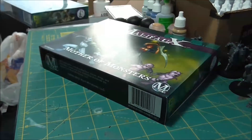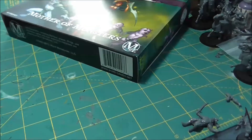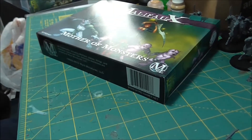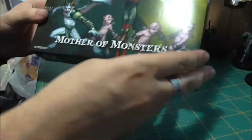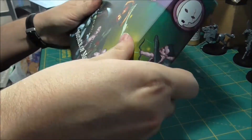Let's see if we can get a better angle here. Unfortunately there's just not enough room to set the camera in front, so we've got to go to the side, which is not as convenient an angle. Alright, that should be helpful. Mother of Monsters — here comes the unboxing part.